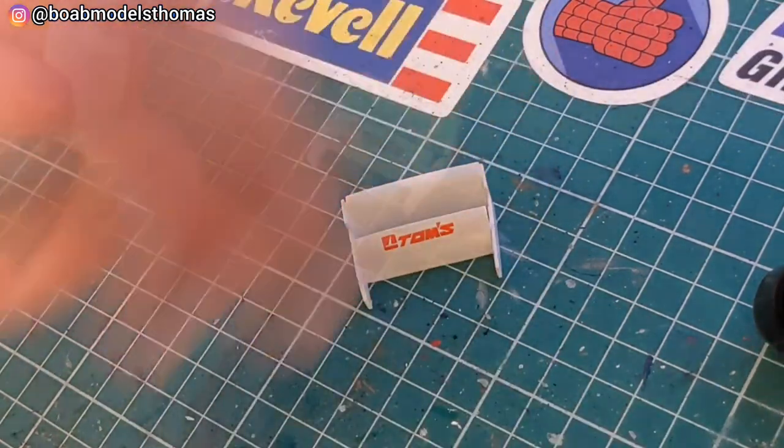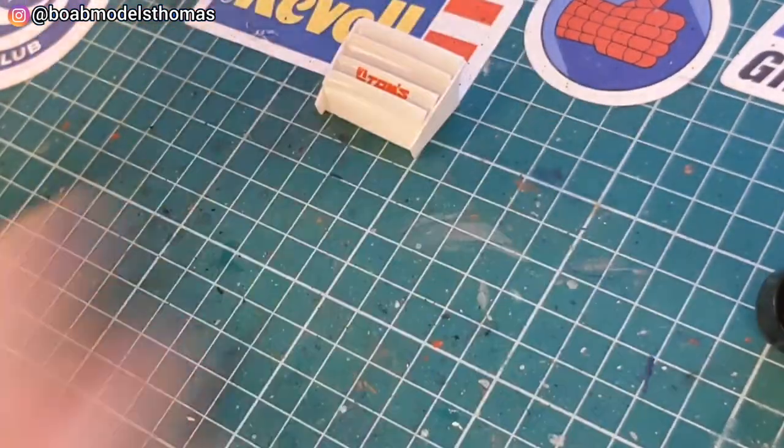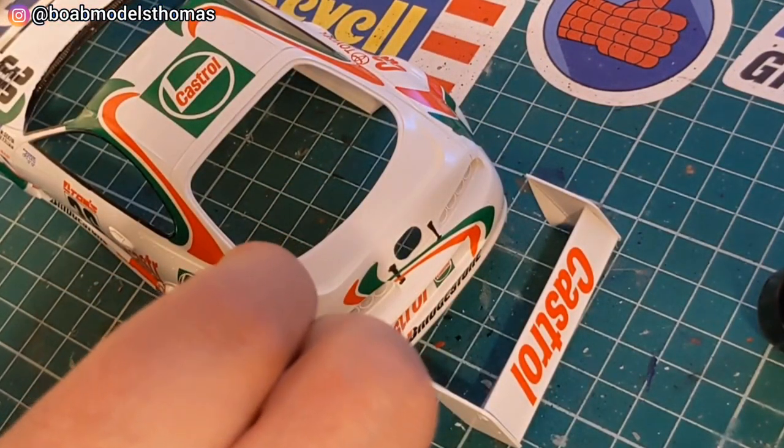Then you can glue these two together. I used Tamiya Extra Thin Cement, but I used some superglue to attach the rear wing. There are little pinpoints to show you exactly where it needs to go.